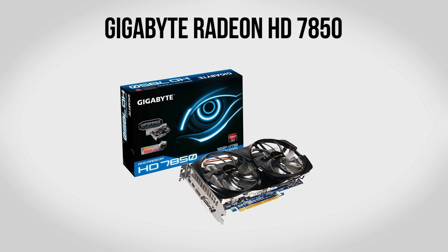For a graphics card we're going to be using a Gigabyte Radeon HD 7850. For the money you cannot beat this graphics card, period. If you want to match or exceed the performance you're going to have to spend $30, $40, even $50 more. As far as performance goes, you can expect pretty much max settings in most games at 1080p.